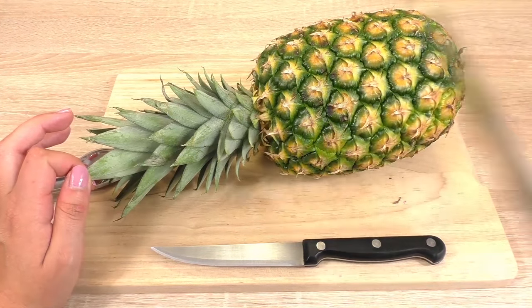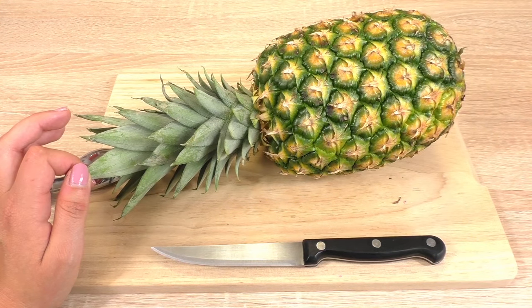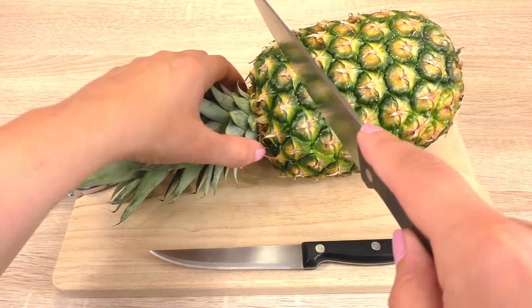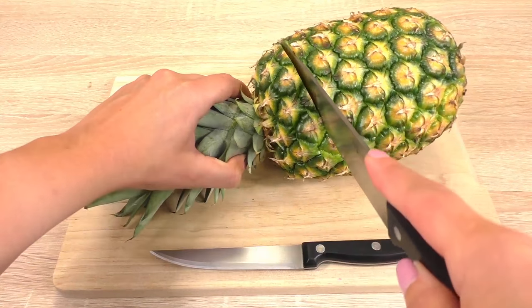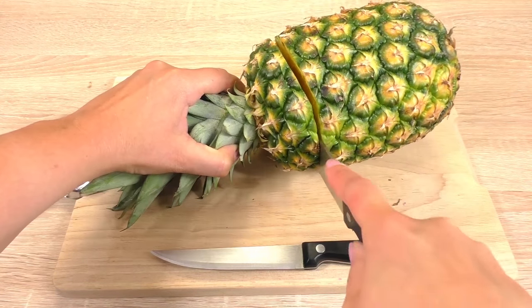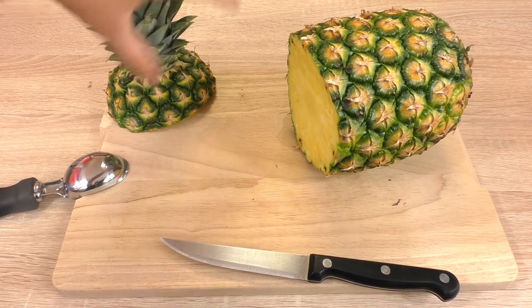This is going to be the cap of our container, so we want to cut it around here. There we go, and we're going to set it aside for now.